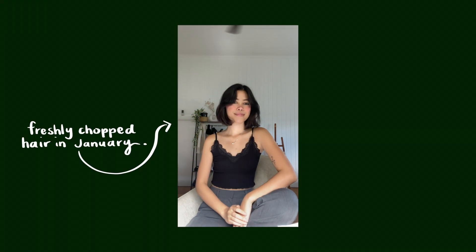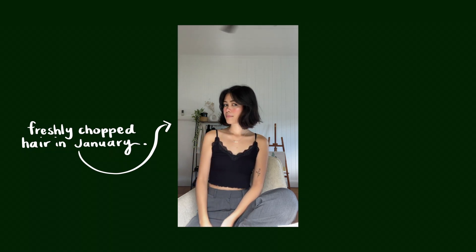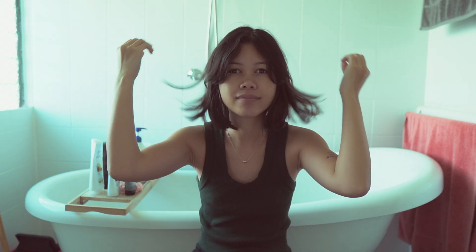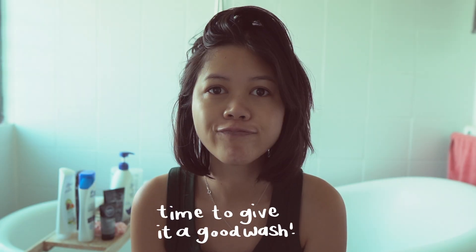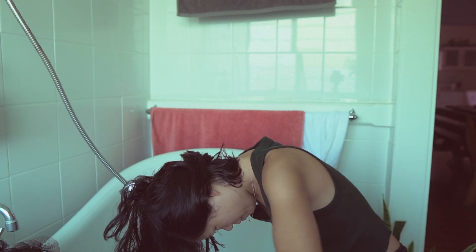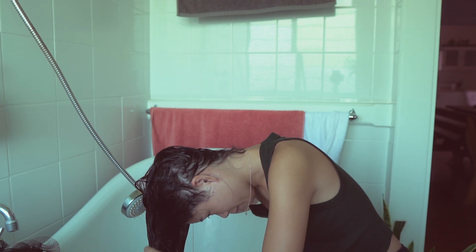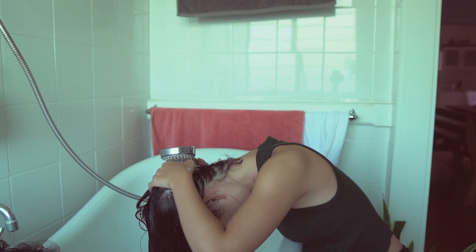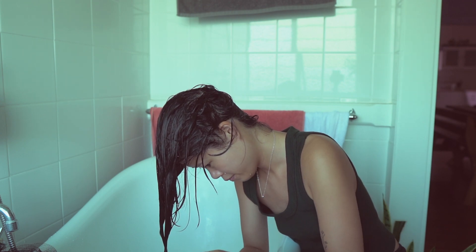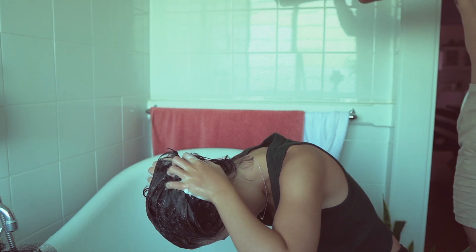One free glow up tip is making sure your hair is healthy, beautiful, and shiny — which is what I'm currently working on. I completely bleached my hair blonde about two years ago and it damaged it so much. I watched some TikTok videos on how to get shiny hair. One of the biggest tips is to emulsify the shampoo in your hands before applying it, then massage it into your scalp, which does wonders for hair growth.